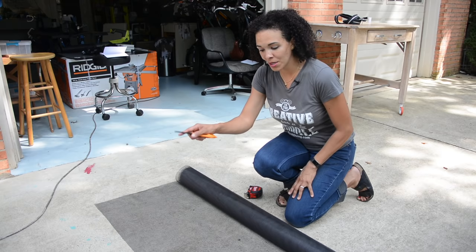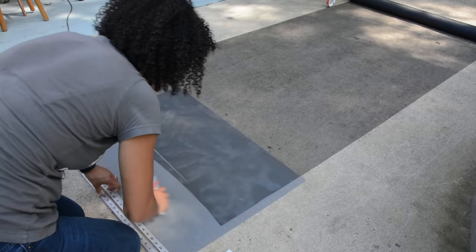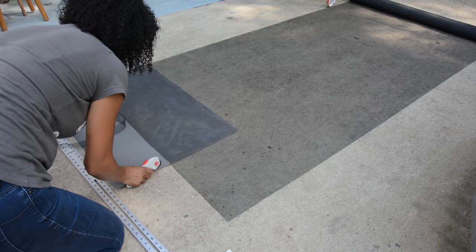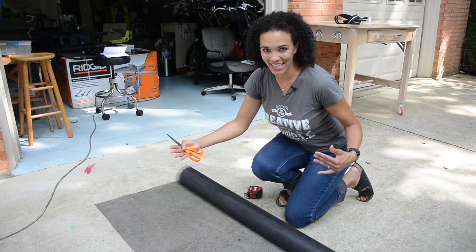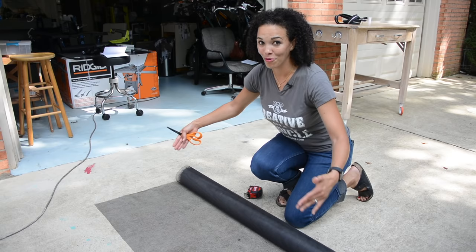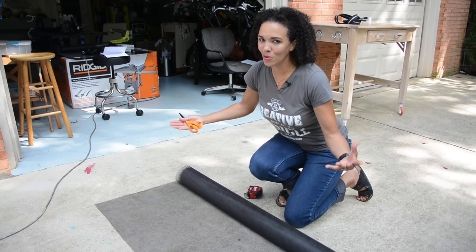We need this to be seven feet, but we also need seam allowances. So we're going to put an extra inch at the top and an extra inch at the bottom, making it seven feet two inches total. Now the width is actually four feet wide. Remember, we need eight and a half feet plus seam allowances, so we may need to cut an extra strip. I think it'll work out though.